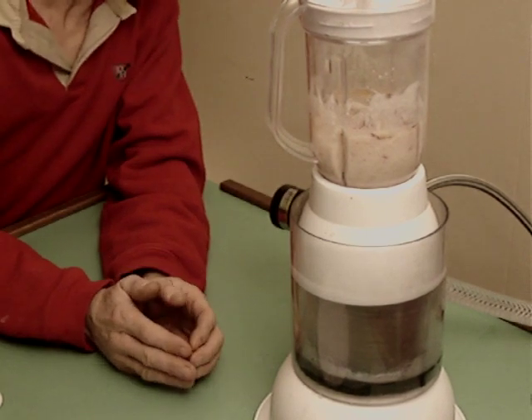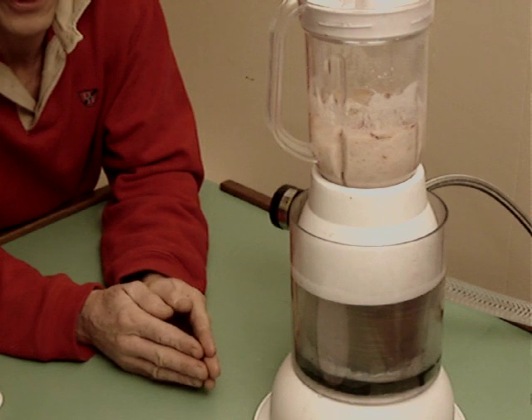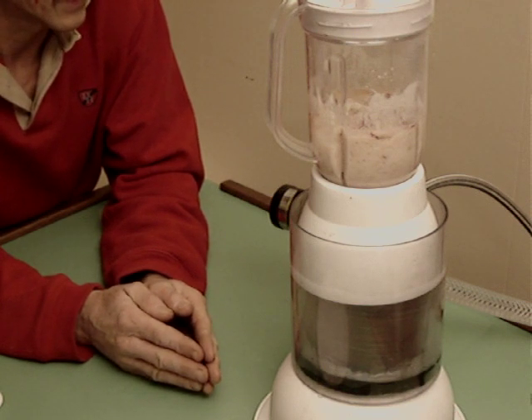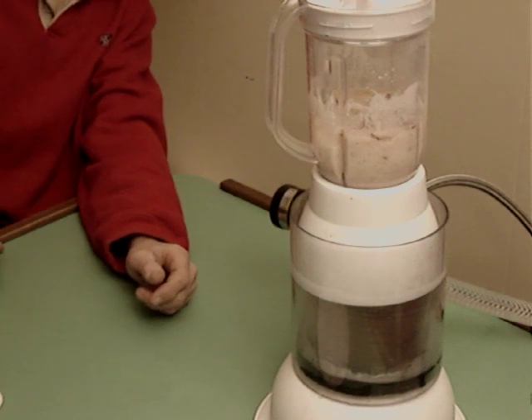We're going to do one last final run here with the blender. I've thrown in a couple of ice cubes just to make things interesting. And we're going to give it a full blast of air pressure with the air tank pumped up to 100 PSI, and just the regular pressure from the pump coming in from our recirculating system.